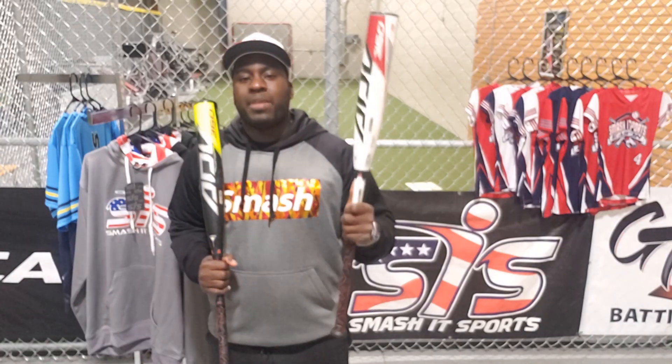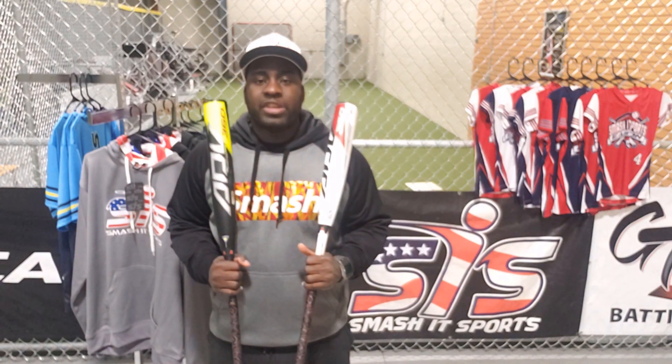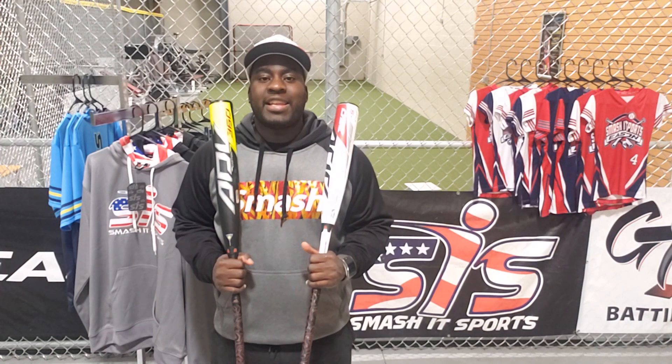Now, what are USSSA bats? Baseball bats that are approved by USSSA standards and manufactured by an approved USSSA bat manufacturer can be considered as USSSA bats. The new USA bat rules have not affected the regulations provided by the USSSA.